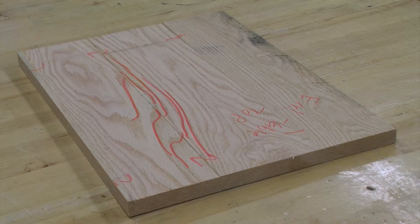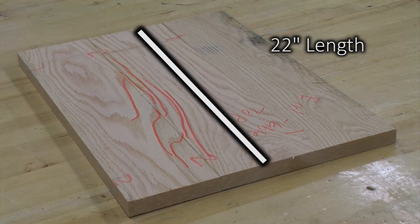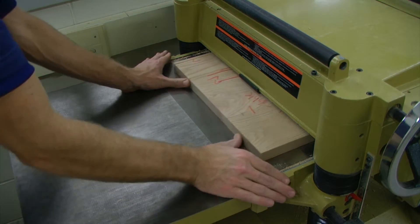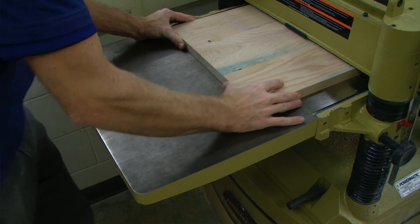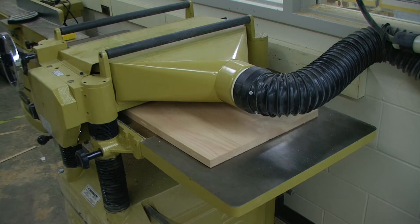Our top is now sized to our finished width of 16 inches and our finished length of 22 inches. After sizing the width and the length of our top, we need to size the thickness on the planer and wide belt sander. On the planer, we are only going to take off as little material as possible just until each face is cleaned up. We want the top to remain as thick as it can possibly be.